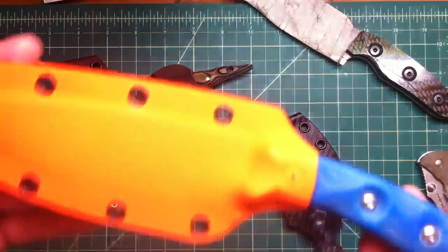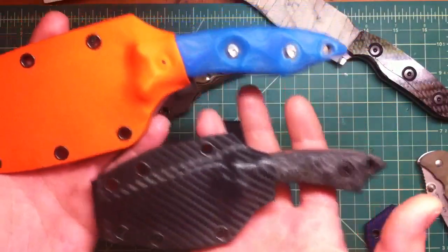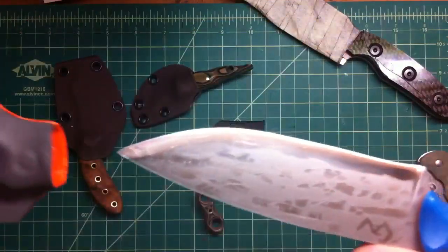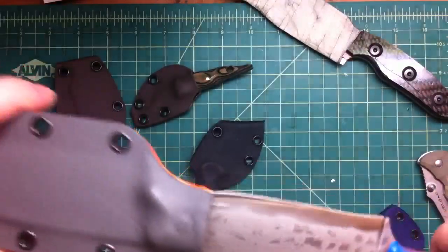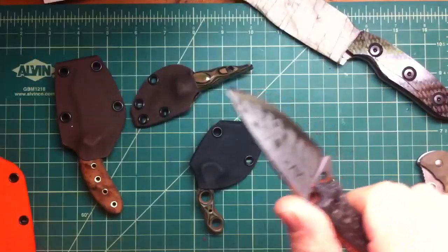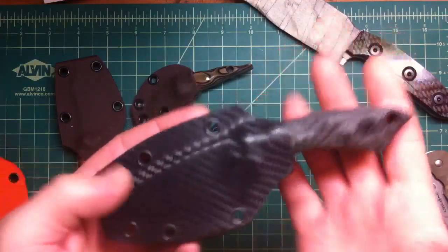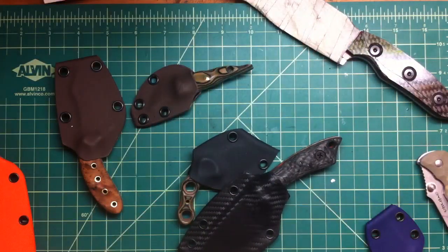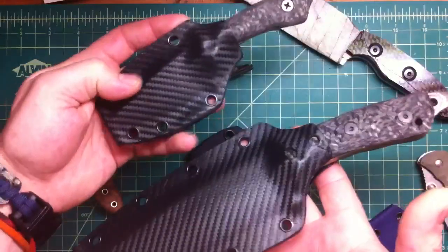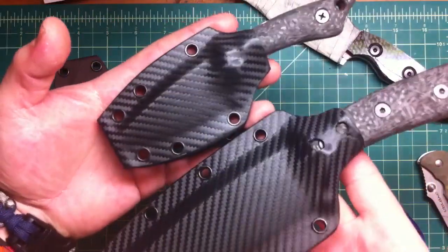Worked on a couple sheets. Did this nice big one for my buddy Eugene — these two are his. Finally finished the sheets. I still have to do the carry road holder for this one, but it came out really nice. Good working sheets. This carbon fiber looks really nice together. That combination — when you have that carbon fiber handle and that carbon fiber-looking Kydex holster — it just looks, goes well. I like it.